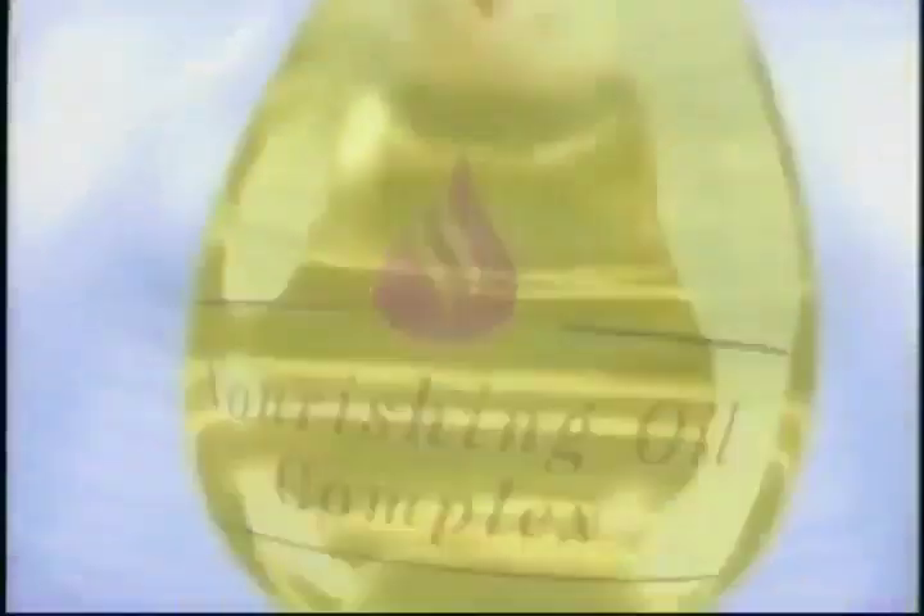Now, I have new Lux Super Rich! Lavishing me with the same kind of pampering. With nourishing oil complex, Lux nourishes deep inside.